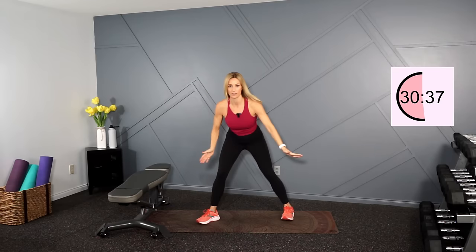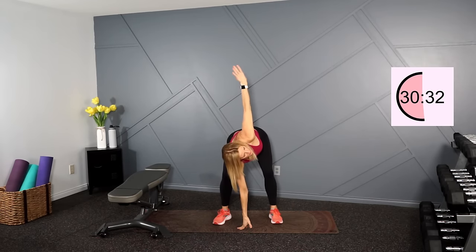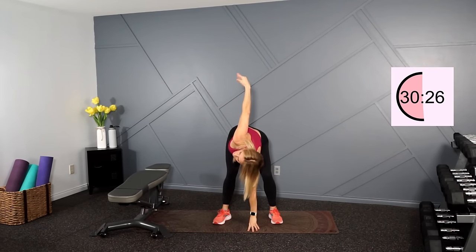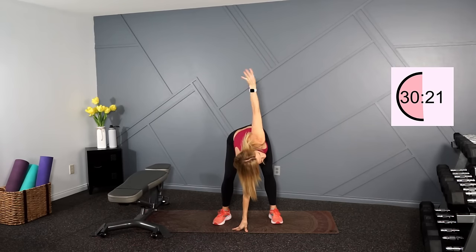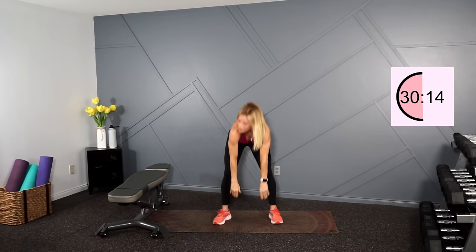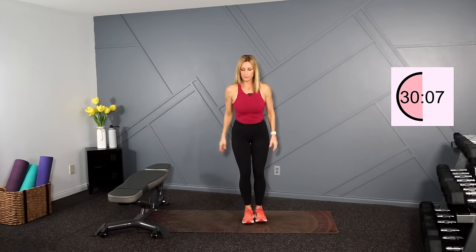Stay hinged forward at the waist, knees are soft. One arm is down, the other one is going to stretch up. We'll just stretch in through the pecs. And switch. Reach. And switch. Just giving that wrist a little roll. Switch one more. Let's roll your shoulders back and roll them forward, up by the ears.